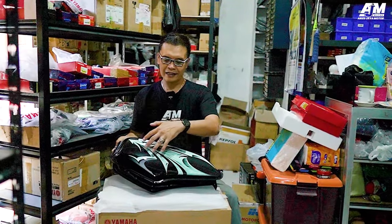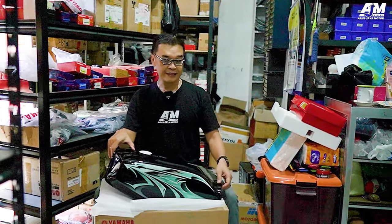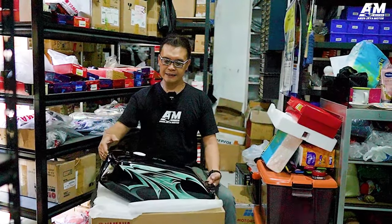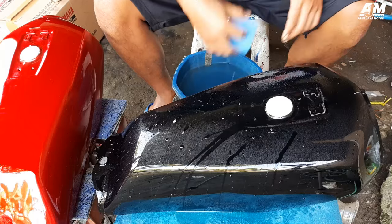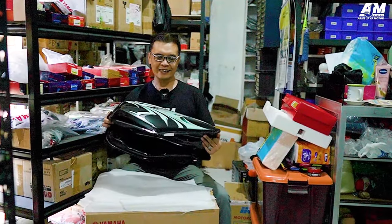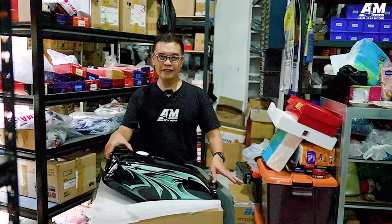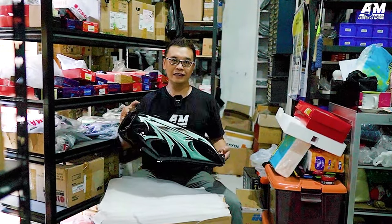Yang membuat menarik adalah stripping-nya ini. Motifnya adalah motif RX King tahun 2006 — Dragon, kalau kawan-kawan semua mengatakan Dragon. Ini tahun 2006 ya, ditempelkan di bodi hitam. Tapi ini motifnya Dragon hijau. Jadi ini nanti akan saya tunjukkan kepada kawan-kawan semua kenapa menjadi unik. Karena stripping yang dipasang di tanki ini sangat-sangat langka saat ini, karena sudah stop produksi. Tapi stripping ini yang kita tempelkan di sini adalah stripping yang orisinil stok lama. Ini dari Ritrama.